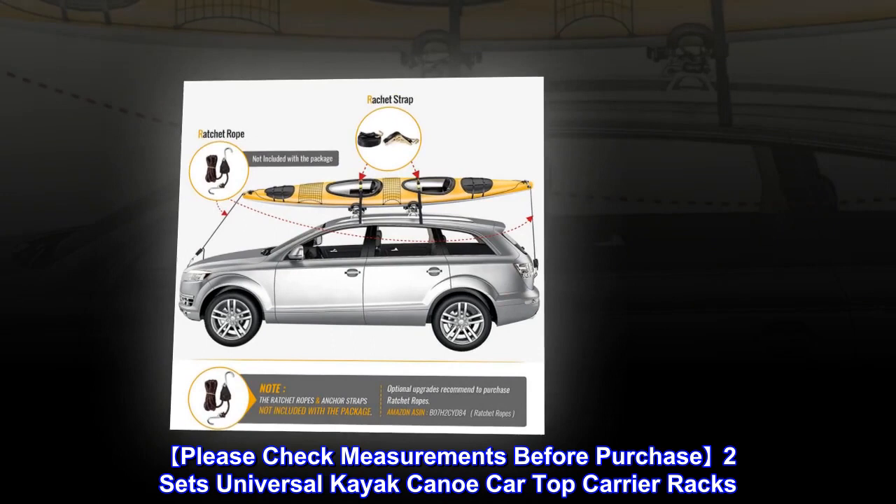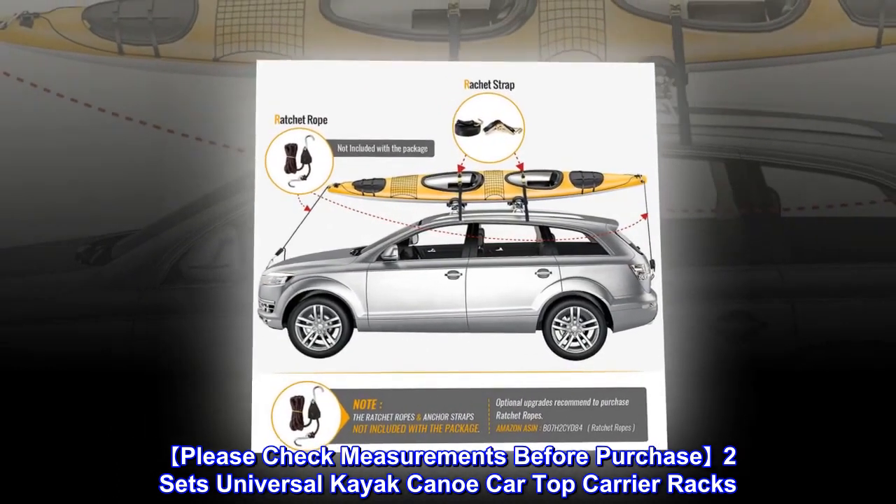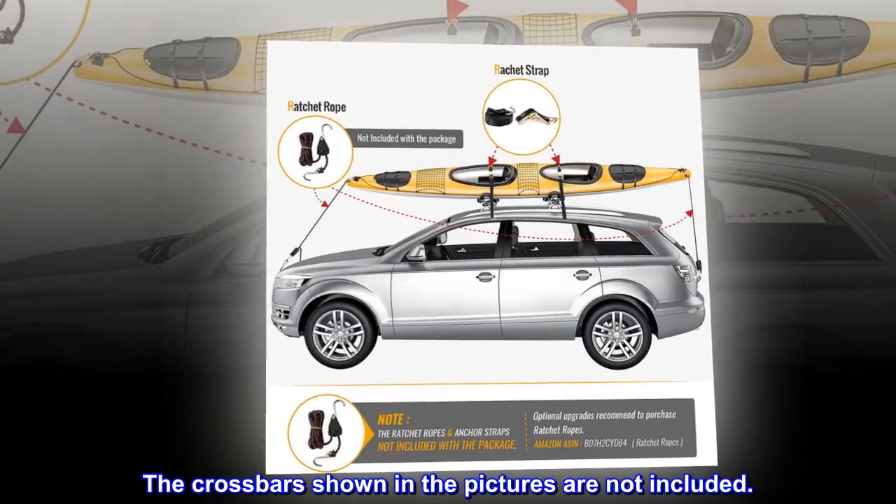Please check measurements before purchase. 2 sets universal kayak canoe car top carrier racks. The crossbars shown in the pictures are not included.